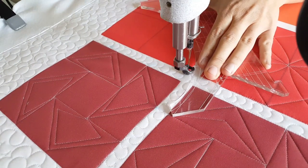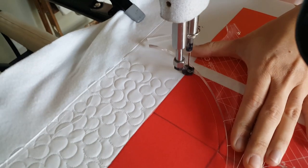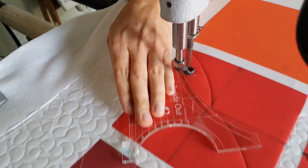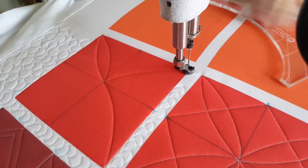I'll begin by using my blue mark-be-gone marker and marking a T through the center of my block. From there I'm going to use my inside out machine quilting ruler and start stitching using the largest curve — a curved line from the upper left to the center point, then from the center point continuing to the lower right.